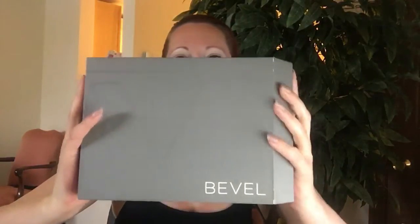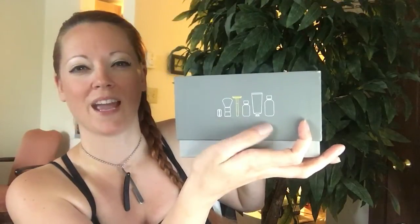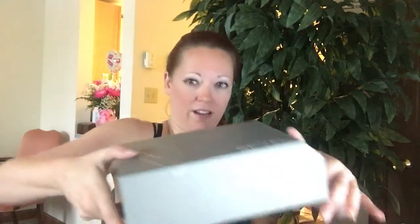Check out this box — it's really cool, it's got this cool angle and of course everything is branded. We're going to open it up and I love how it has the entire shaving system right here on the side. I love that.